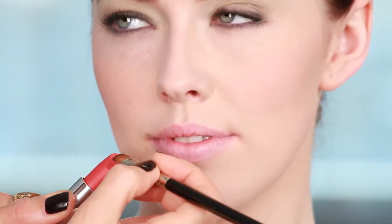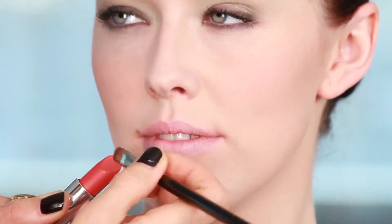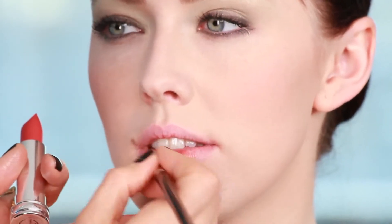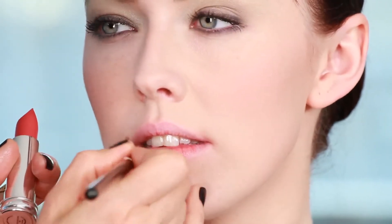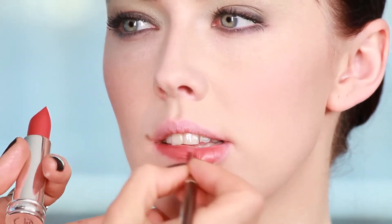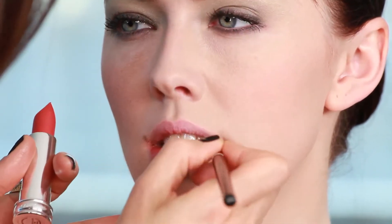Now I'm going to show you the lip. This color is a gorgeous complement to the eye shadow. It won't compete, but it will support the color and be absolutely beautiful for a summer, sexy, sultry look.